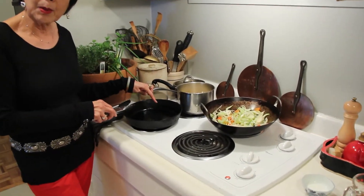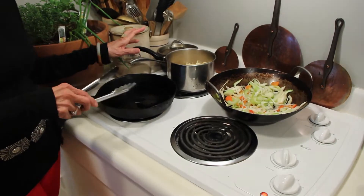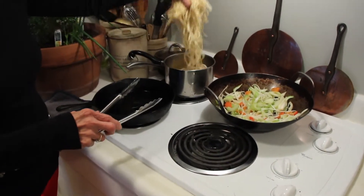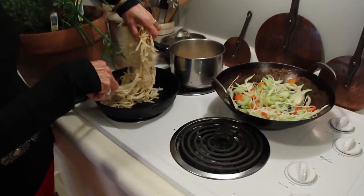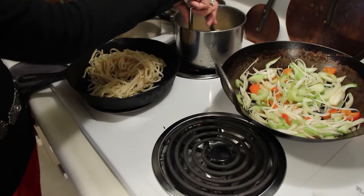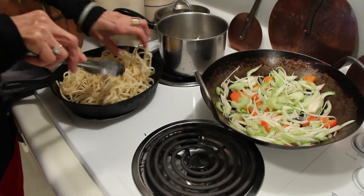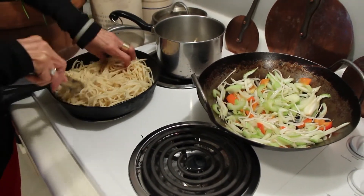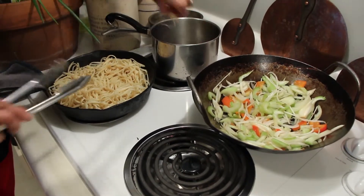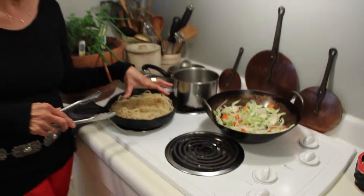I've got my oil — maybe about three tablespoons of oil — in the nice cast iron pan, which I love. Just take your hands and put the noodles in. And that's what you want to hear — it's going to get that gorgeous, gorgeous crust on one side.